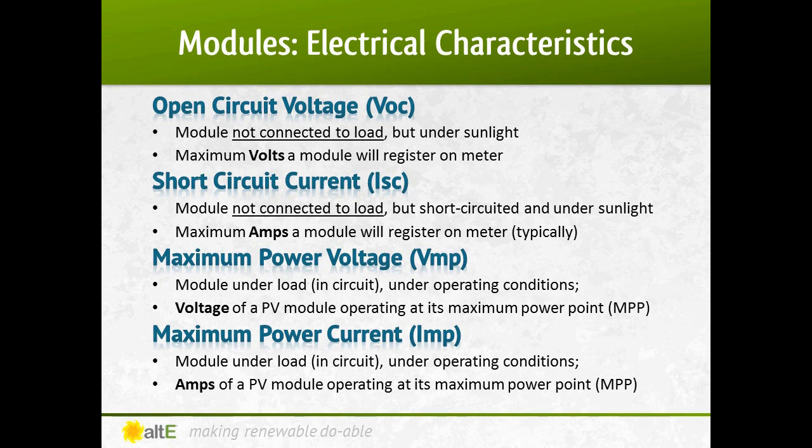This brings us to two specs which are the module when it's connected to a load, so more real-world conditions, but still at the temperature and brightness listed under STC. The maximum power voltage is the actual voltage the module will output when connected, and the maximum power current is the amps output while under load. All of these numbers are important to note when sizing a solar system. I'll go over when to use which number in a different video.